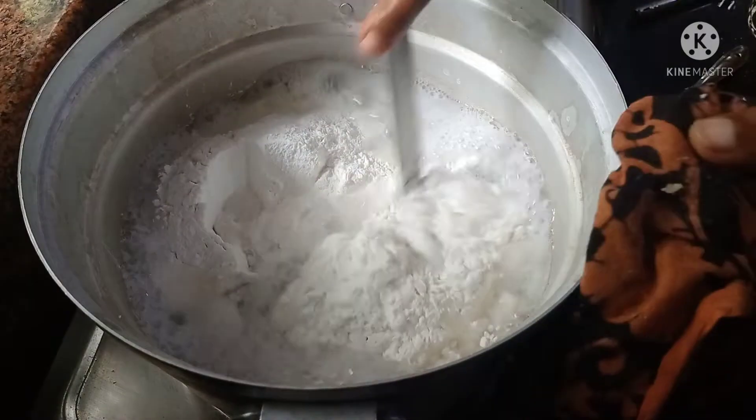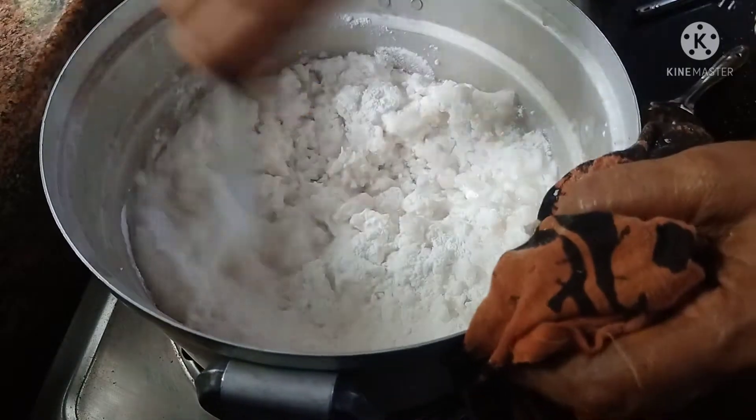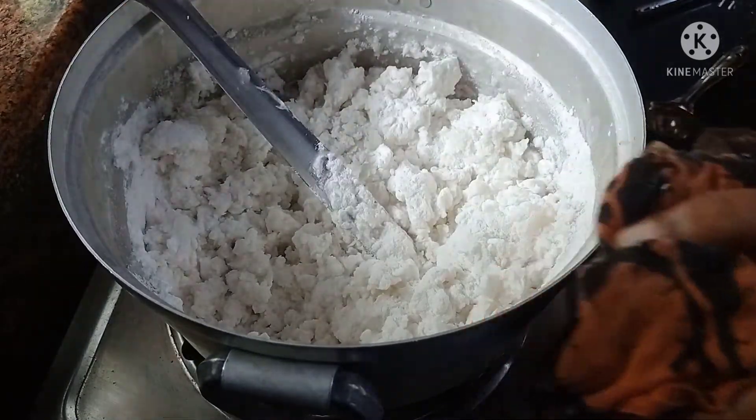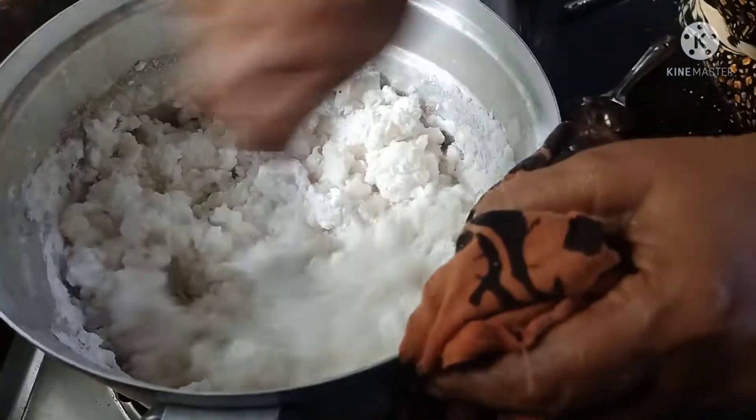The bottom layer is the base. After adding the bottom layer, the bottom layer will be cut.